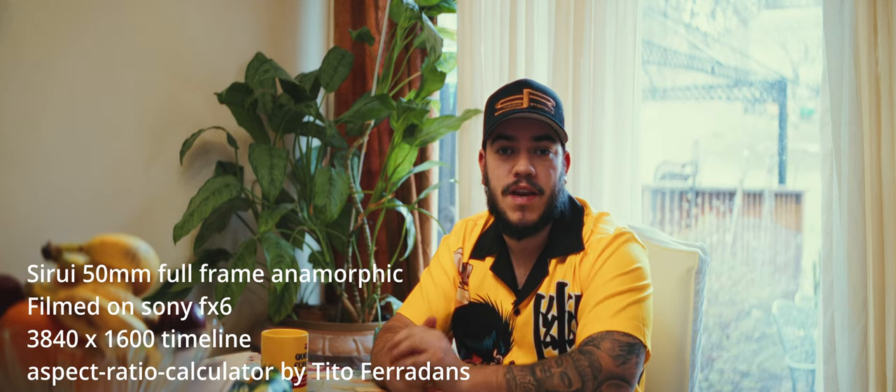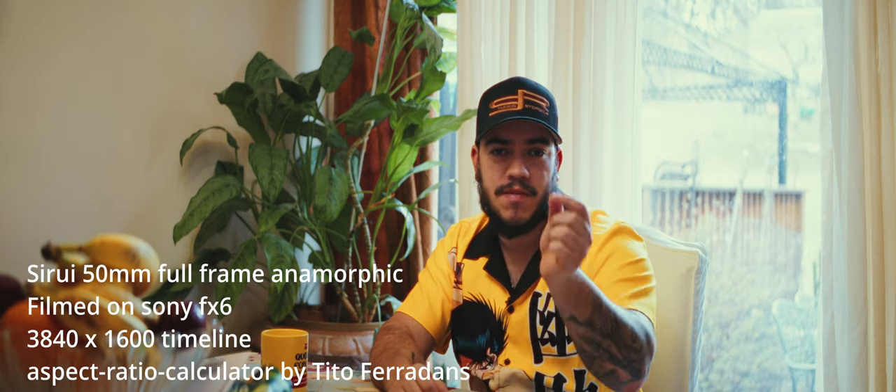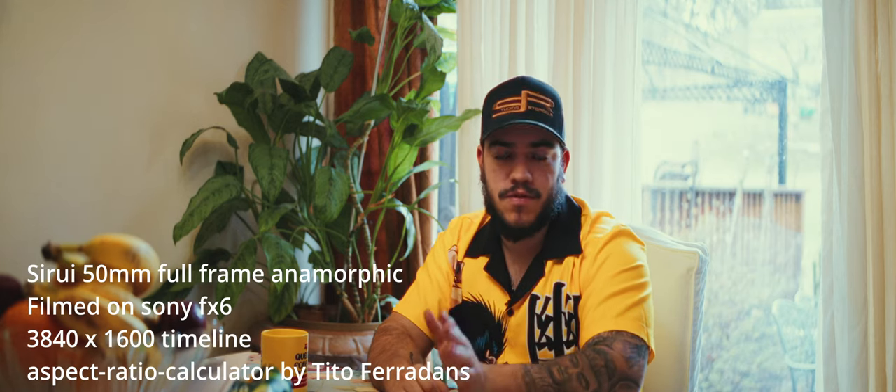As you can see, I'm actually using the Siri 50mm full-frame anamorphic lens to film this review. I have it on my Sony FX6, so I'm using the E-mount, and that's the one that I've been using the last few weeks.